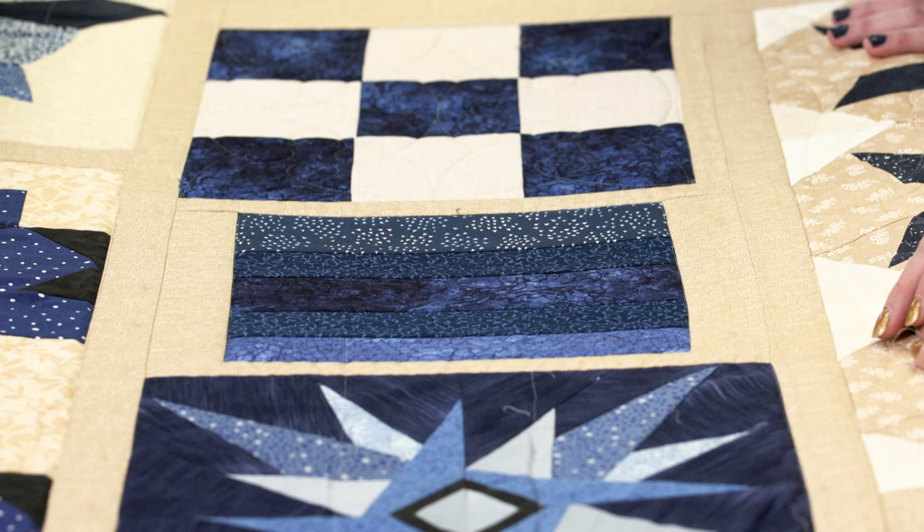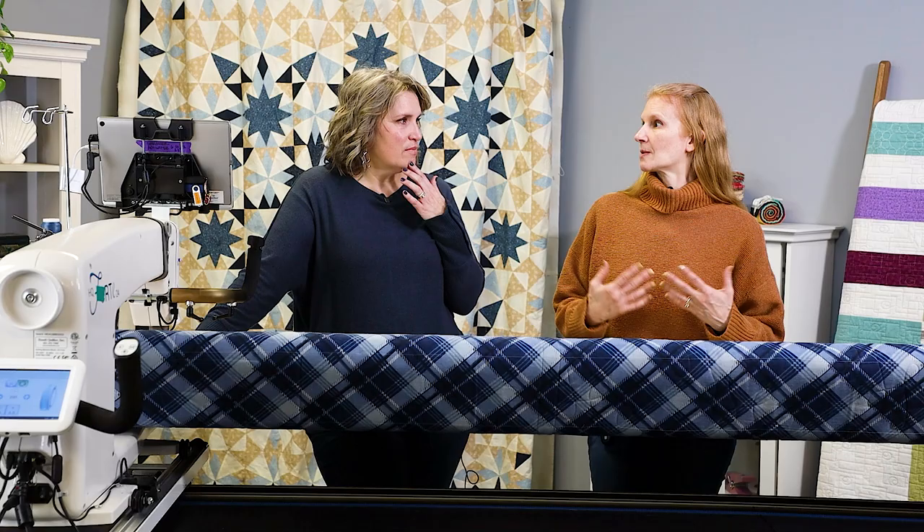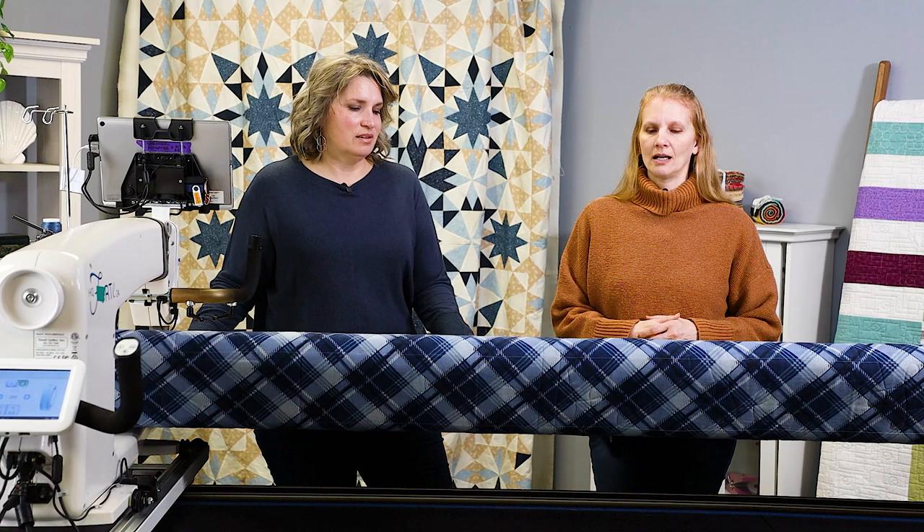When I was looking at the block, I thought, I do a lot of strip quilts, and when I do my strip quilts, a lot of times I do them to practice designs. So I thought we'll just practice some free motion designs in this.